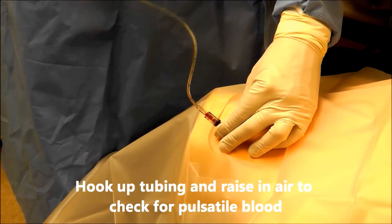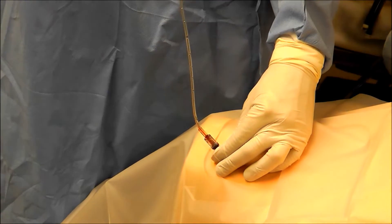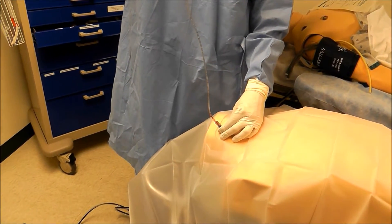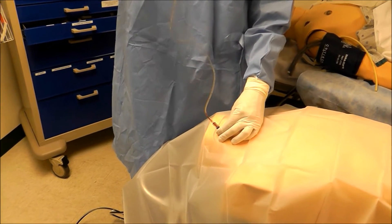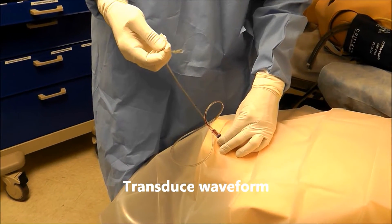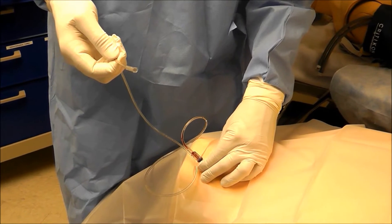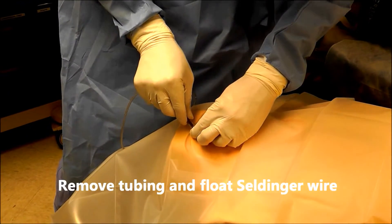I'm going to raise this tubing in the air and it looks as though it's venous. If it were arterial, that blood would pulsate the entire length of the tubing. If I really want to make sure this is venous I can hand this to an assistant and they can transduce the waveform for me. Now that we've verified this is truly venous blood, I'm going to remove the tubing.